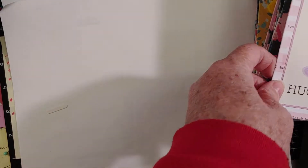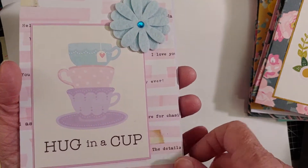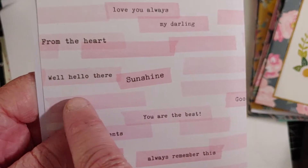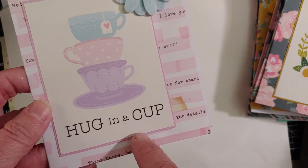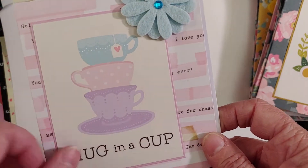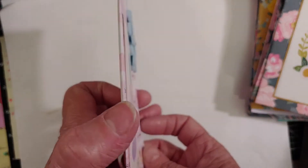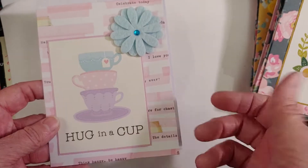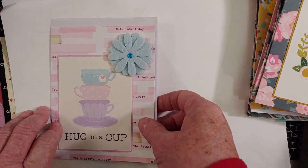Here's the first card. I used the card base with little blocks of words — 'you are the best,' 'sunshine,' 'hello there,' 'from the heart' — just cute little sayings. I matted this with a really light purple, sort of lilac color. It has little cups stacked up and then the blue flower sticker. I started to put the image on foam but it was making it too thick, so I kept everything flat and just put it straight down onto the card base.